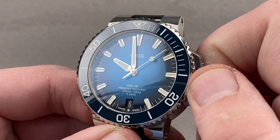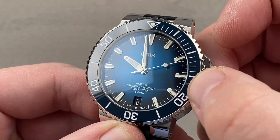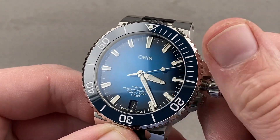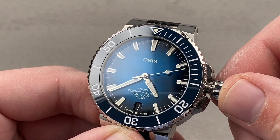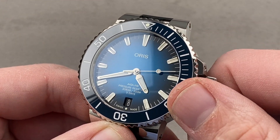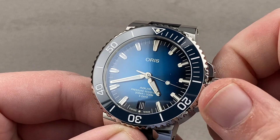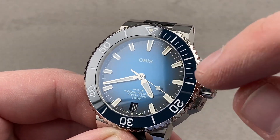The watch features a stop seconds function, which I will demonstrate now — provided you're not in the date change danger zone. The watch also includes a quick set so you can rapidly reset the calendar down at six o'clock, which in good taste keeps the dial balanced by replacing an index.